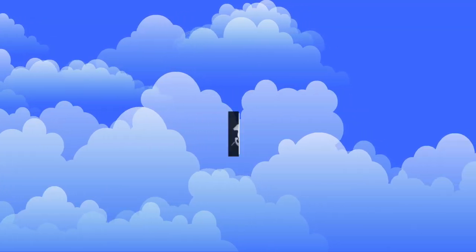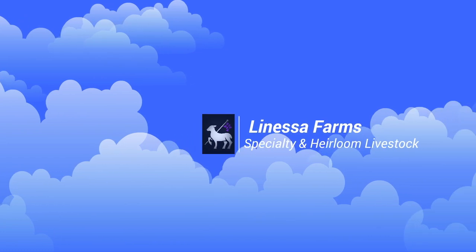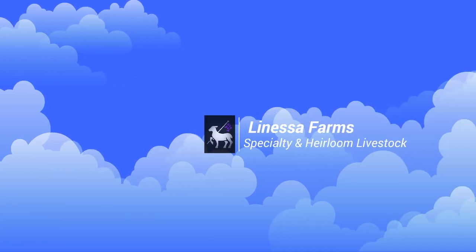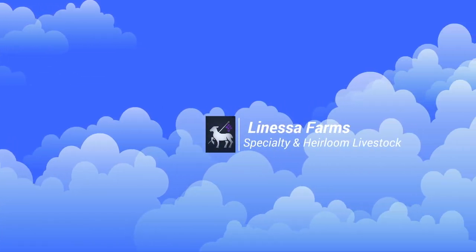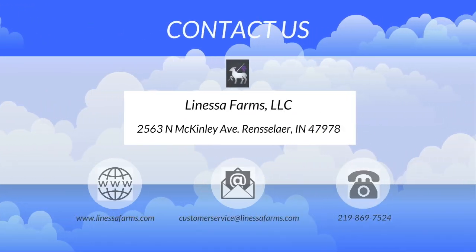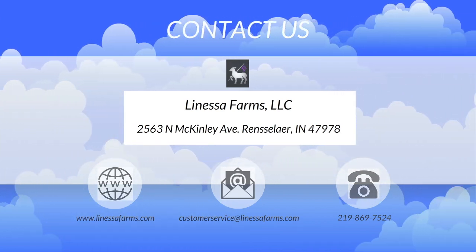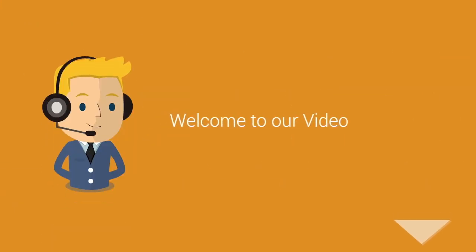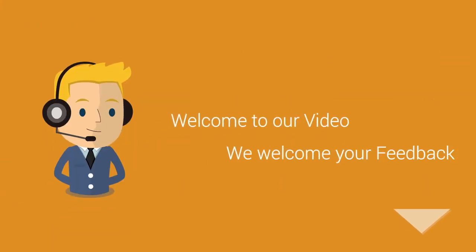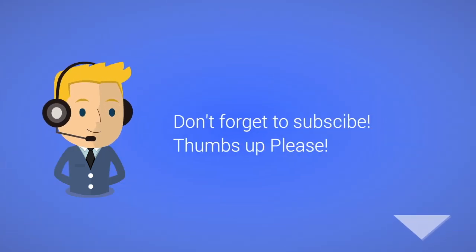Hey everybody, it's Tim from Linesa Farms Specialty and Heirloom Livestock. Thanks for joining us again today. You can contact us on our website at www.LinesaFarms.com, give us a call or send us a text at the number listed below, or shoot us an email at customerservice@LinesaFarms.com. All of these videos are made for people just like you based off the feedback we receive. If you have questions, let us know and we'll make a video just for you. Don't forget to subscribe and we really appreciate those thumbs up.